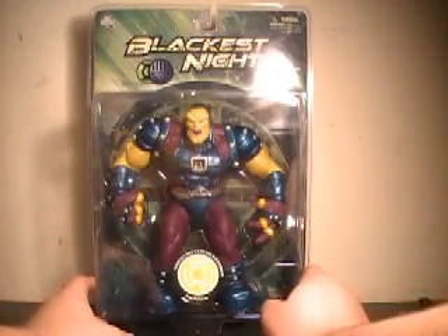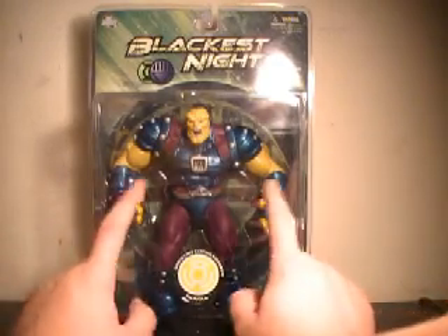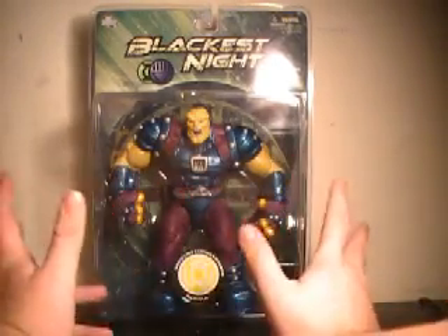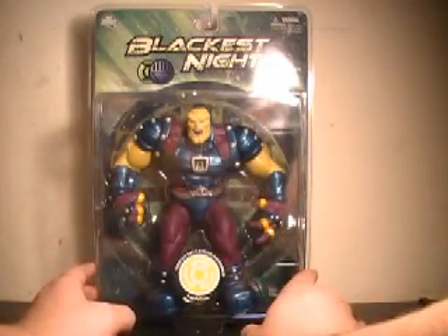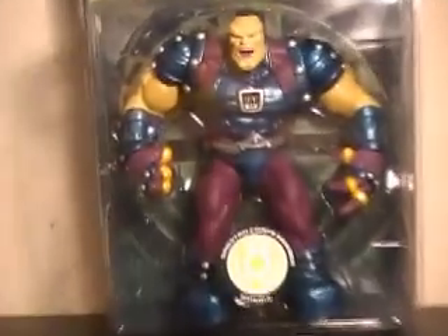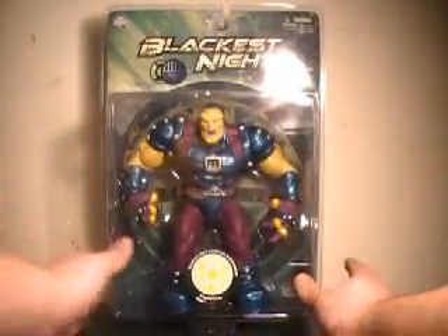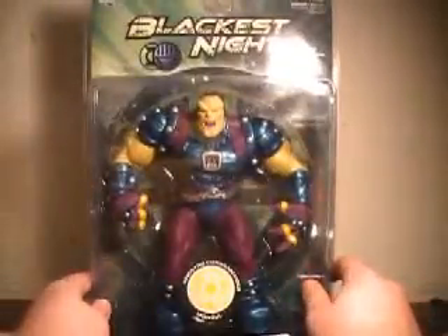I know a lot of you are messaging me trying to make sure I knew, and I appreciate the heads-up. But this is just a re-tweaked figure. Mongol was originally released in the Infinite Crisis line, but they have added the sculpted Sinestro Core Rings on and kind of tweaked the center of his chest. I never picked up the Infinite Crisis figure, so it works for me.